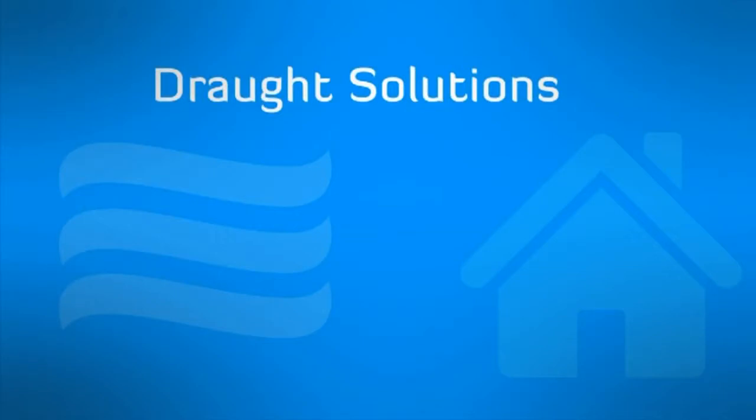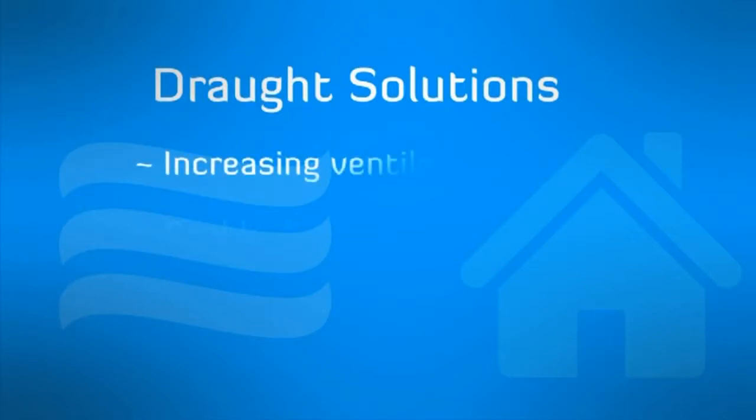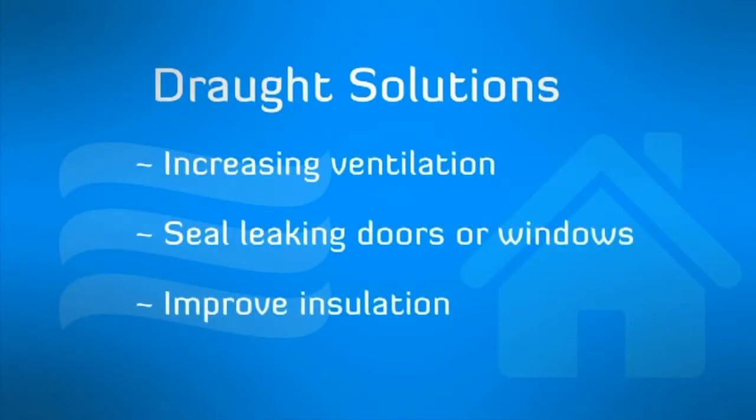There are a variety of ways to deal with these issues by either increasing the ventilation or sealing problem areas that create drafts.